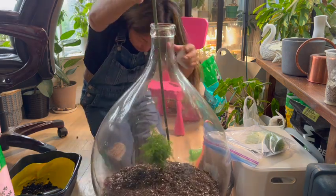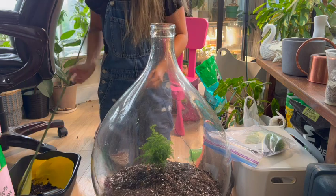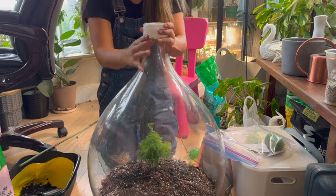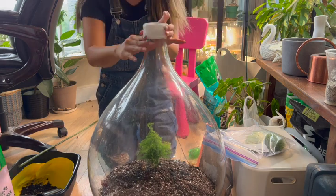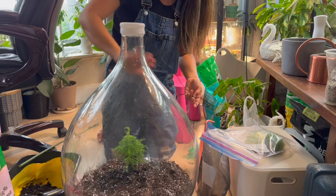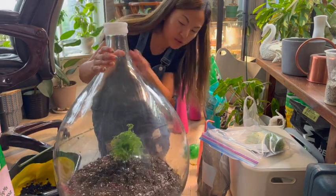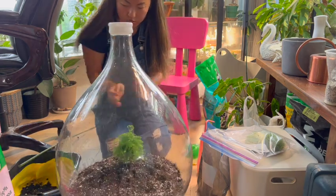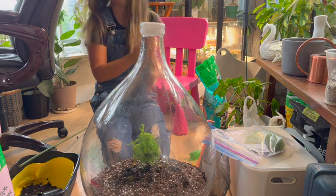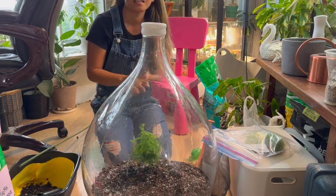I just want to make sure the roots don't get exposed — okay, all good. So it's sealed for now. I will make an update on this for sure. This is my big demijohn closed terrarium. I hope this fern is going to grow thick and happy in here. It's a little dirty — you can see the water marks on the side — but it's okay. Thank you so much for watching! I will make an update video on this and the other terrarium as well. See you in my next one, bye!